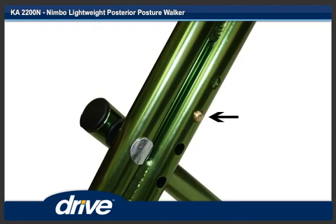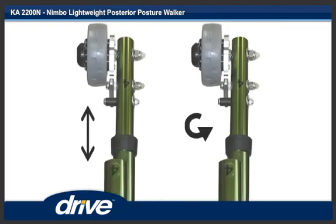Step 8. To adjust the height of the leg, push in the locking button and twist the leg slightly. Step 9. Set the leg to the desired height and twist the leg back until the locking pin engages. Repeat steps 8 and 9 for the remaining legs.